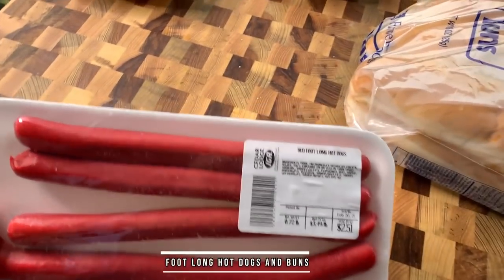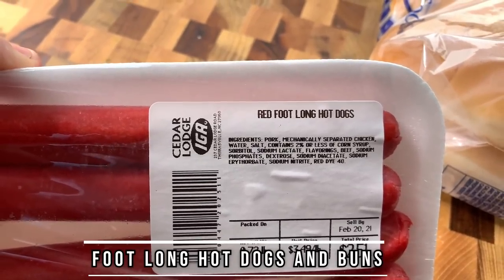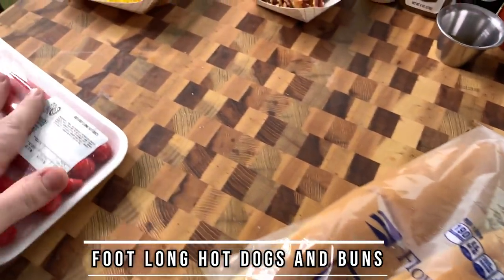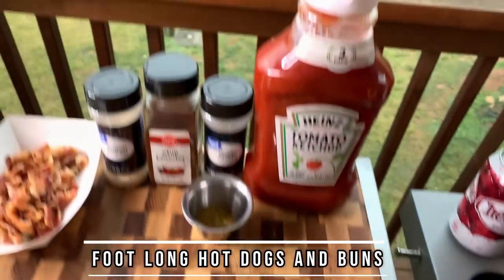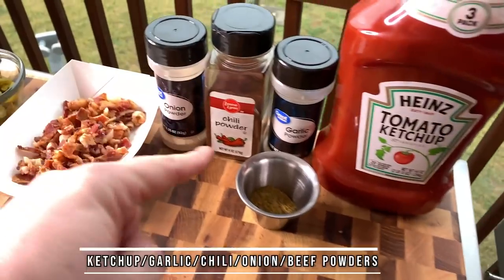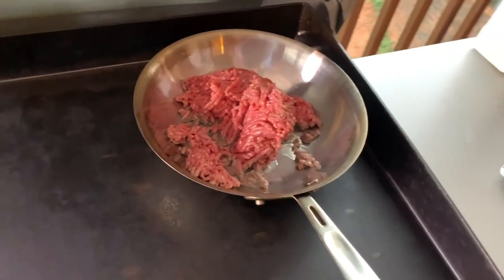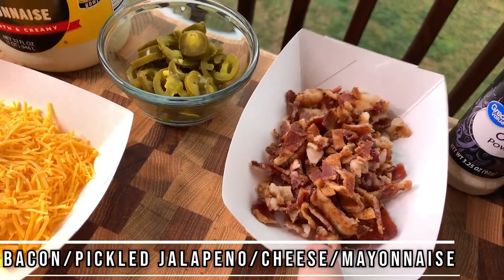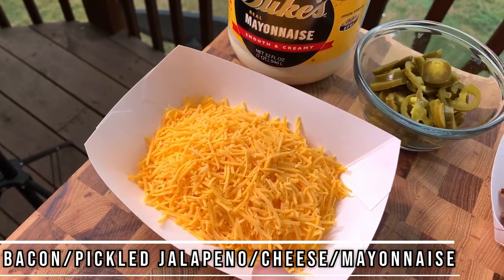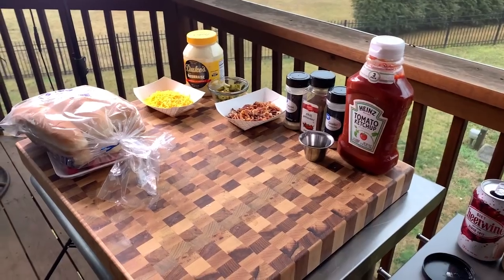Here are our ingredients. Here's our foot long hot dogs — they're red. Pork, mechanically separated chicken, water — who cares. Got the foot long buns, good groceries. For the chili: ketchup, garlic powder, chili powder, onion powder, a little bit of beef powder. About half a pound of beef, maybe a little bit more. We've made chili before. A little bit of bacon — had some left from breakfast. Pickled jalapenos, cheddar cheese — you could do a cheese whiz if you want. And some Duke's mayonnaise. That's it.